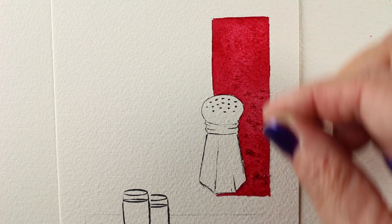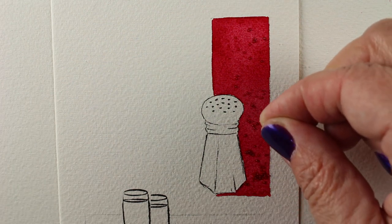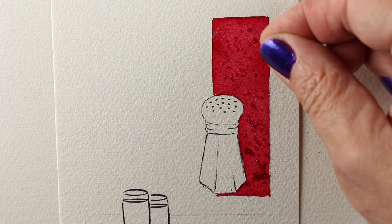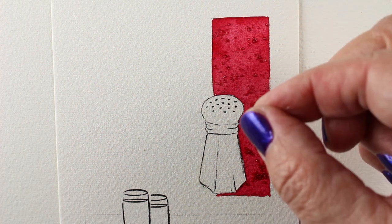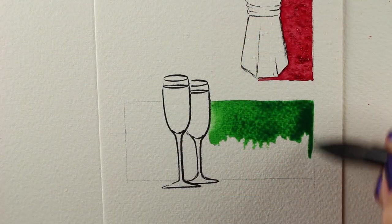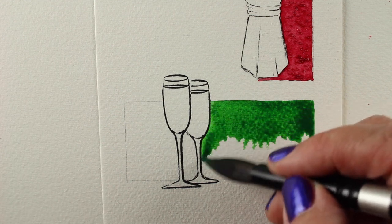It's really fun to watch this effect happen. I'm just sprinkling table salt on — regular old iodized table salt. The more you sprinkle on, the less of the little spidery things you'll get, because it makes these little stars. The salt is actually absorbing the water and the pigment along with it, removing it from the paper, so you get these little white starry patterns.